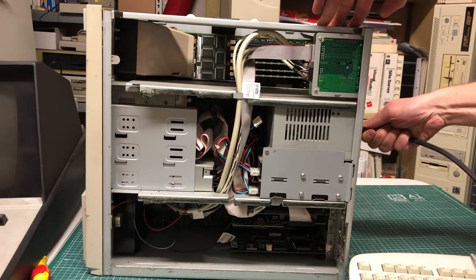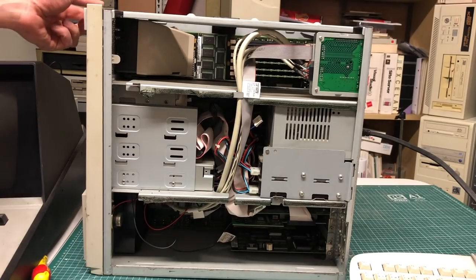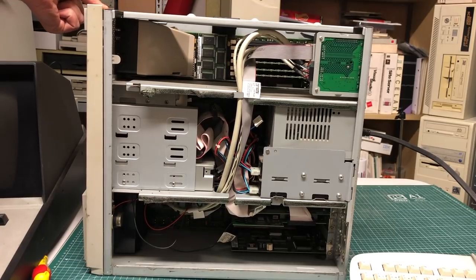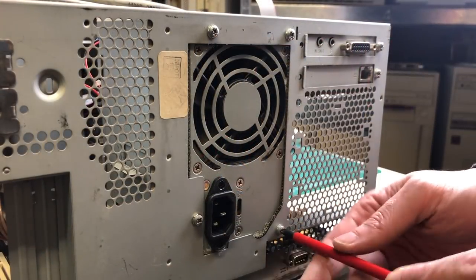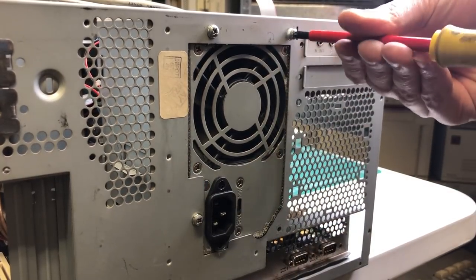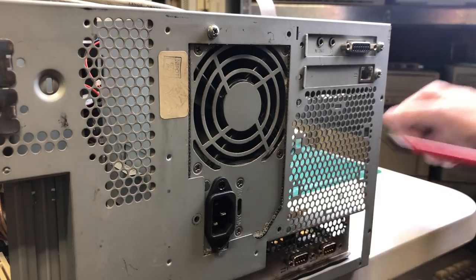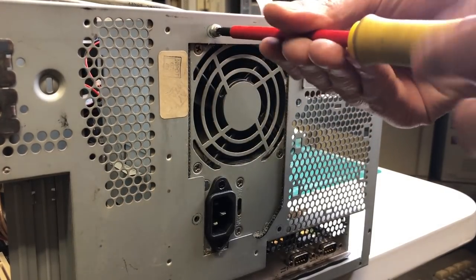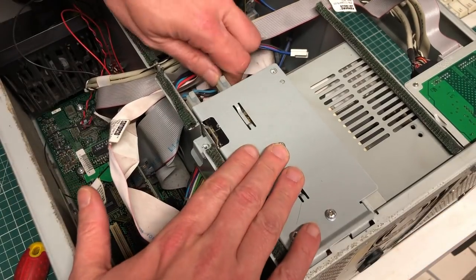The most important parts are here. Let's first try to start it up, because the guy who gave me this PC told me that it wouldn't start — and it doesn't, it does absolutely nothing. I did hear something when I plugged in the power cord so there is some activity on the power supply, but the PC doesn't want to boot at all. I don't have a whole lot of experience with these alpha workstations so it will be interesting to see what's inside and why it doesn't want to start.